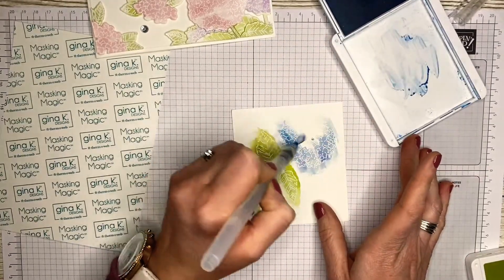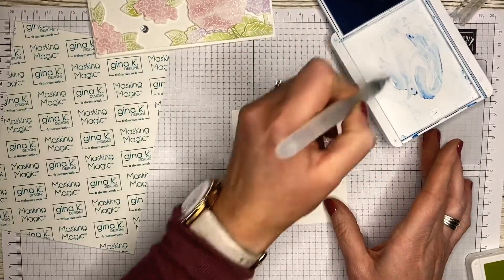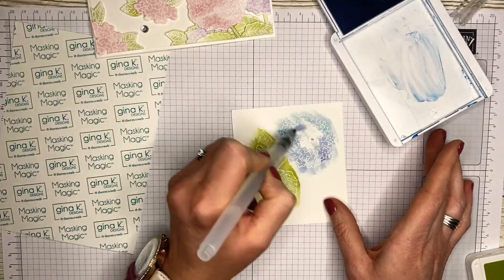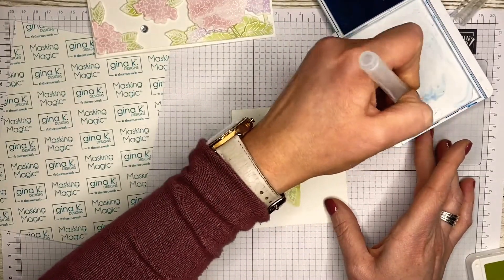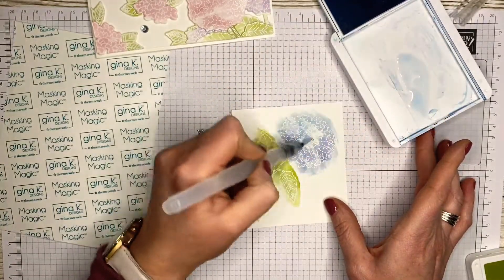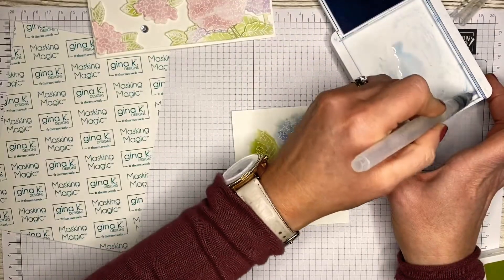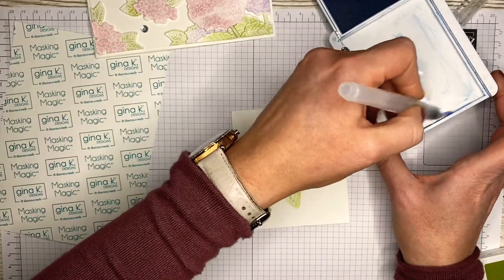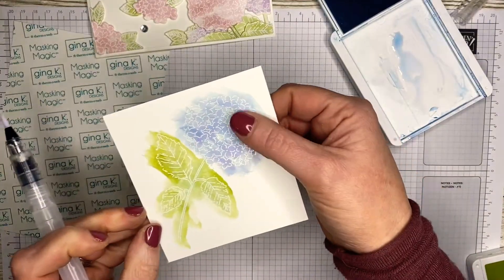With the Seaside Spray you can actually see a purple coming out as well — that's where the inks are all separating. My Seaside Spray ink is very juicy so there's always a little bit of ink around the side, and you can see all the purples coming out there.